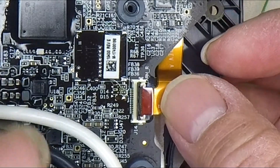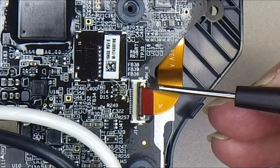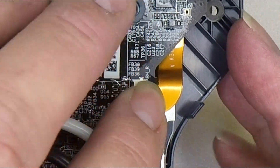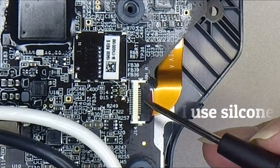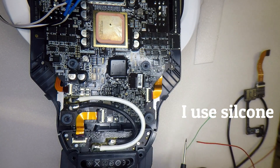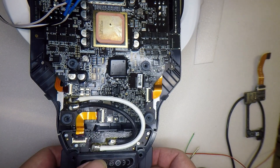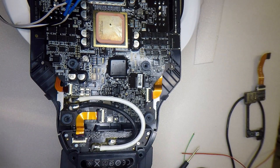Those tabs need to be in the slot. If it's not sitting in straight, you're potentially going to short out pins and that's going to wreck your board. You can see this tab is sitting in its slot and this tab is sitting in its slot — so it's good to go. You also need to remember to glue these back down. Those clips aren't too bad but if you have a heavy landing and one of those pops open, you're going to have a bad day.